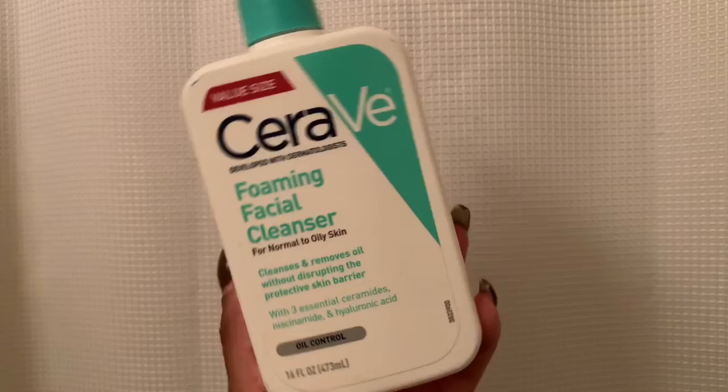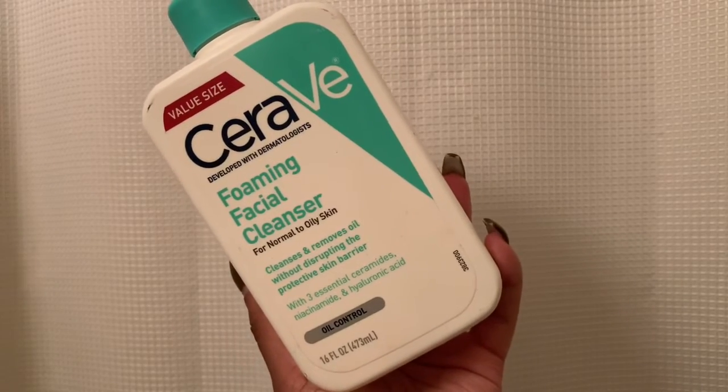So before I add my CeraVe Foaming facial cleanser, I like to make sure my face is damp. I apply a half a pump of the cleanser to my face and I am going to work in circular motions, and I clean my face for about a minute.